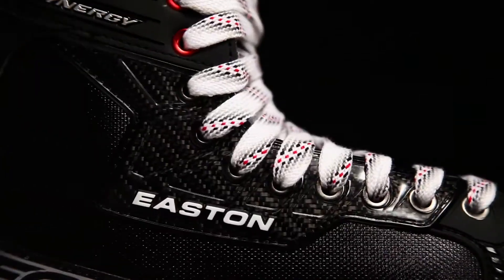With all its speed and power, the Synergy EQ50 skate is like a muscle car for your feet. Buckle up, hit the gas, and dominate the ice with a new breed at speed.